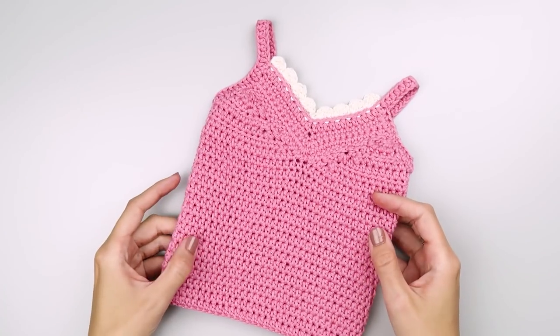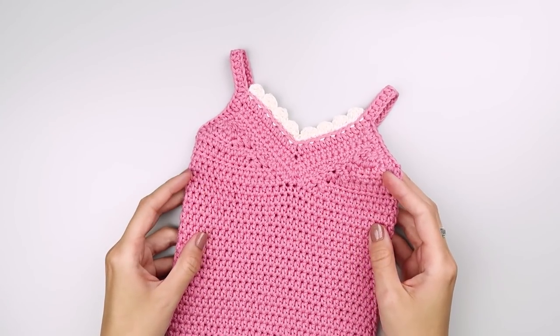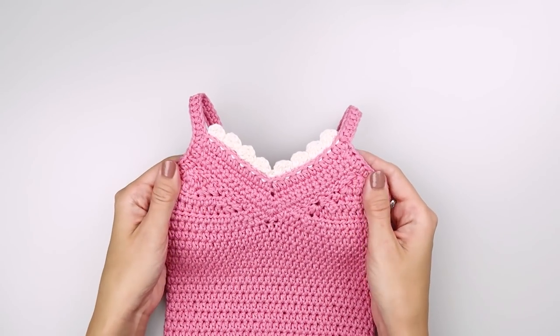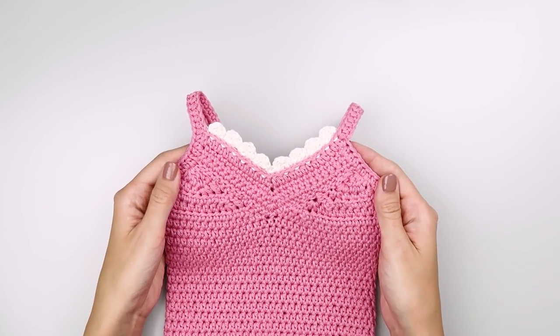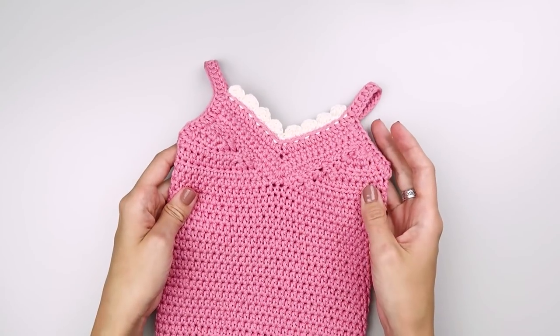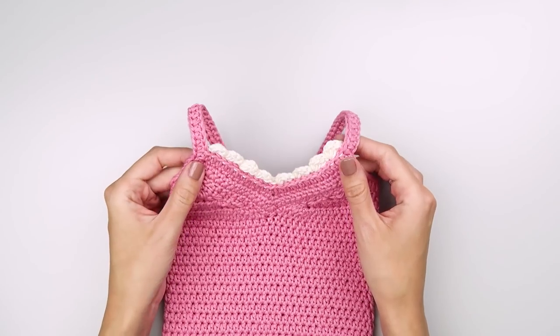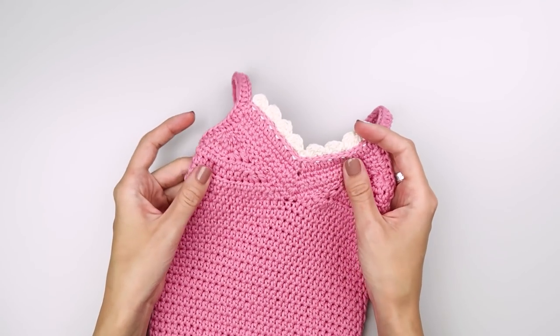Hello everyone and welcome back to my channel. I hope you're all having a beautiful day. If you are new to my channel, my name is Dorothea, I'm a crochet designer and blogger. I make step-by-step tutorials, talk about yarn and share tips and tricks for crocheters. Make sure you subscribe and turn on post notifications so you won't miss any of my future videos.